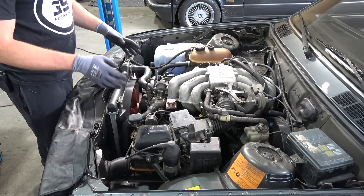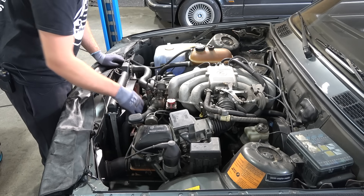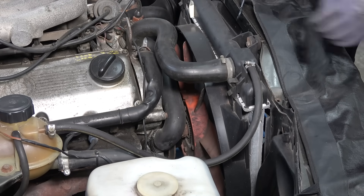Our primary goal is to replace the timing belt, but we're also going to be doing a bunch of preventive maintenance. I'm going to start removing some of this stuff, starting with the fan clutch, draining the coolant, ignition wires, and the air filter box.